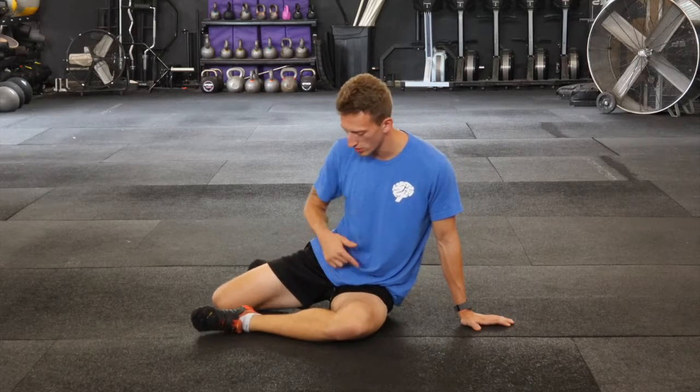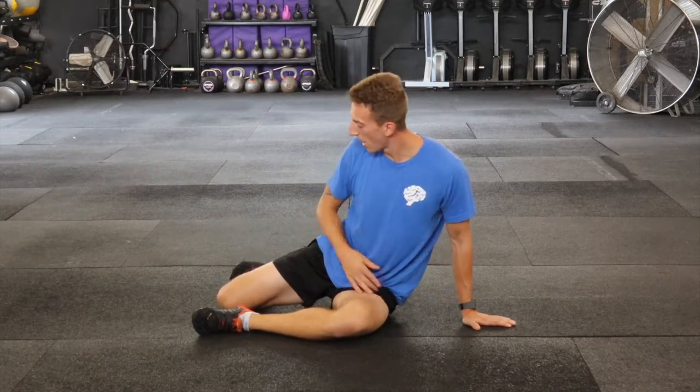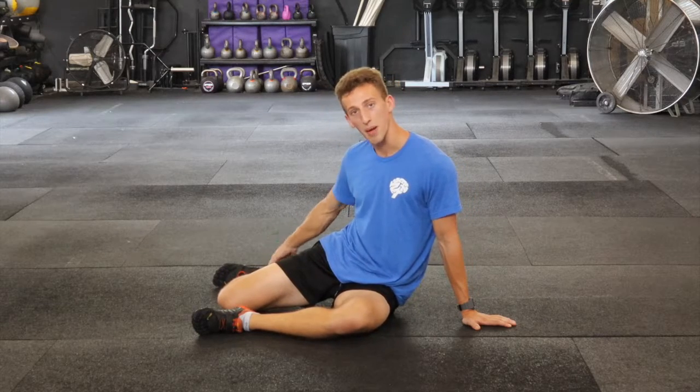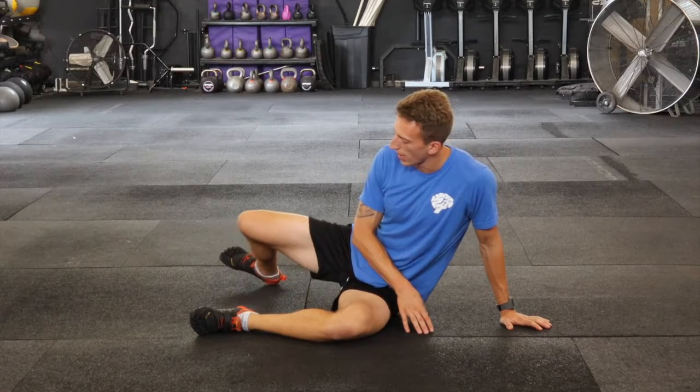So I'm in my shin box position, legs are at 90°. You just want to be comfortable here in the hips. I'm going to sink my back heel down, and from here, the aim is to lift the knee up and away.